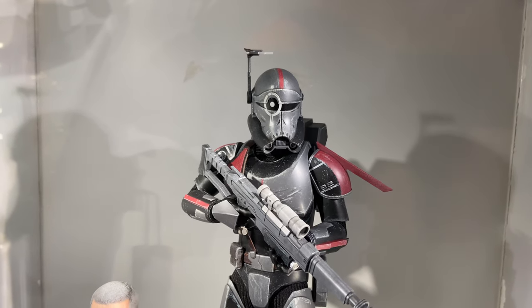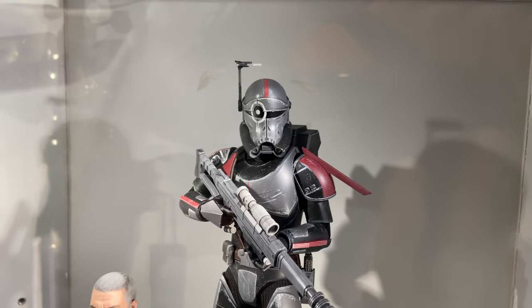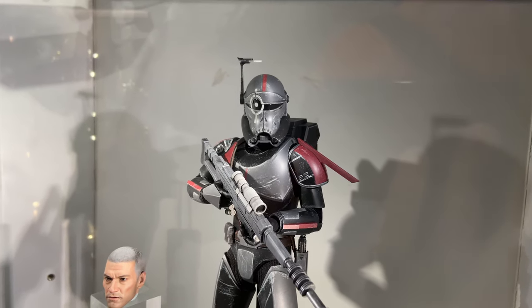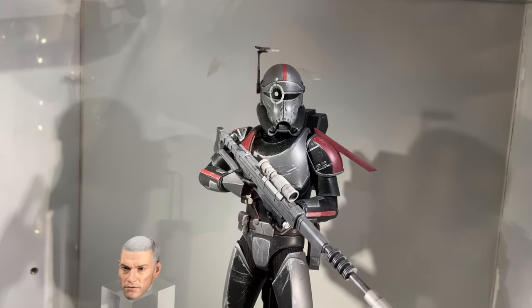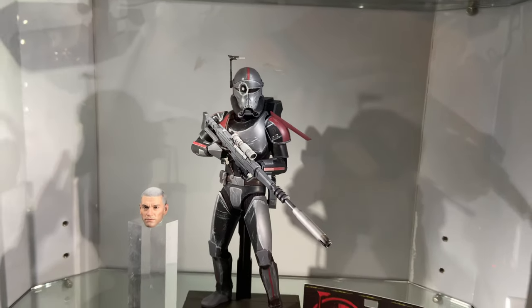If you are looking to pre-order your very own Crosshair, he is available from toyswonderland.com. Link for that is in the description below. They do have installment plans and a points-based reward system.